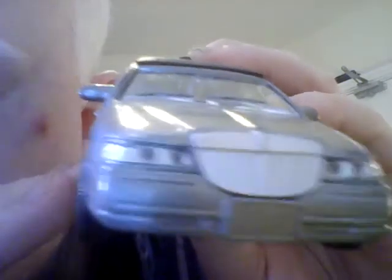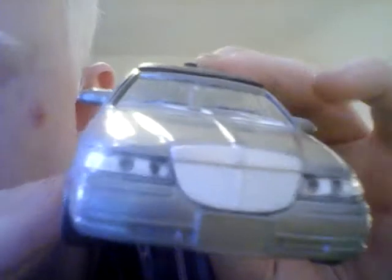One of the doors is a bit loose so I'm presuming they do open. There's the front of it - not too badly modeled. The grille is modeled correctly, there's no number plate. This is actually a Lincoln Town Car.